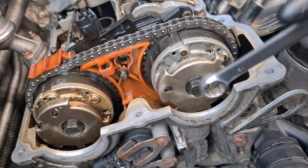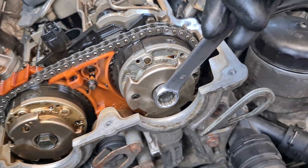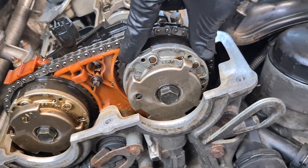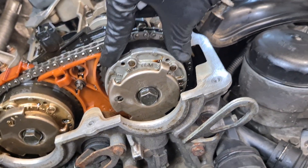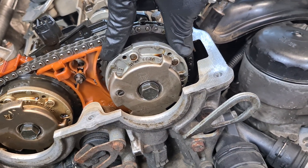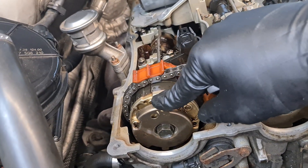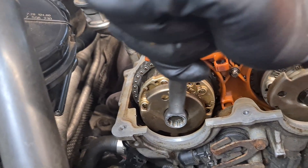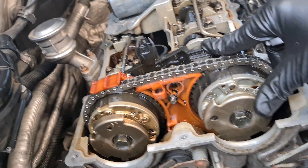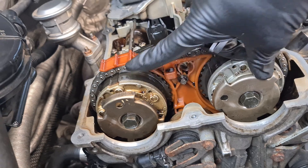But if your VVT unit rotates more than a couple of degrees, what you have to do is rotate the bolt counterclockwise all the way, and then the VVT unit should lock. If it doesn't happen then you have an issue with the VVT unit and it could be defective and you might need to replace it. On the exhaust side you have to apply clockwise torque to get it to lock, and the same applies — if you cannot get it to lock then there's an issue.